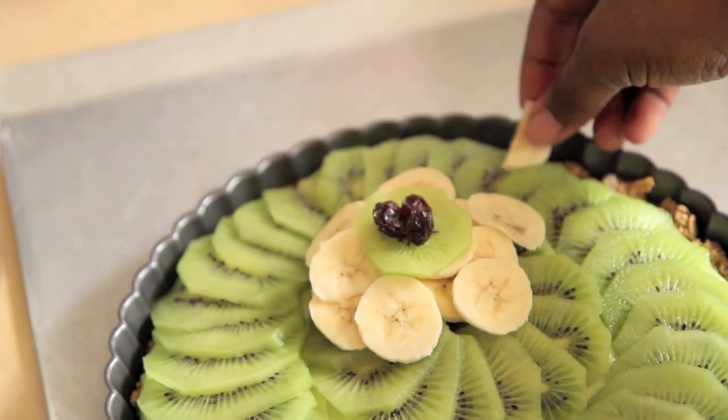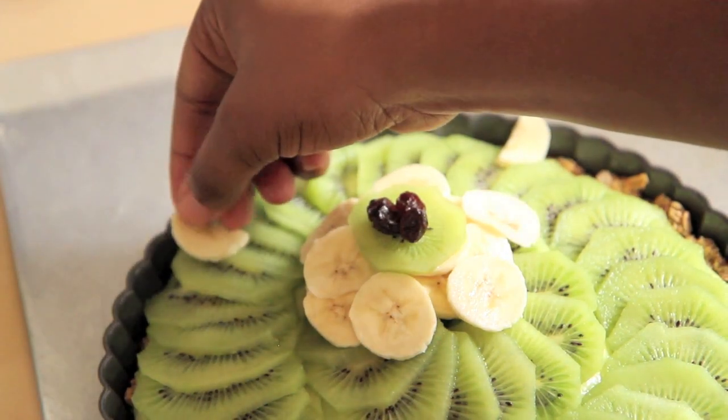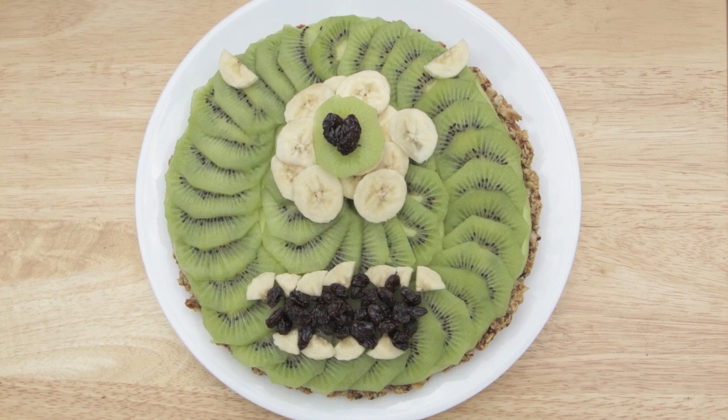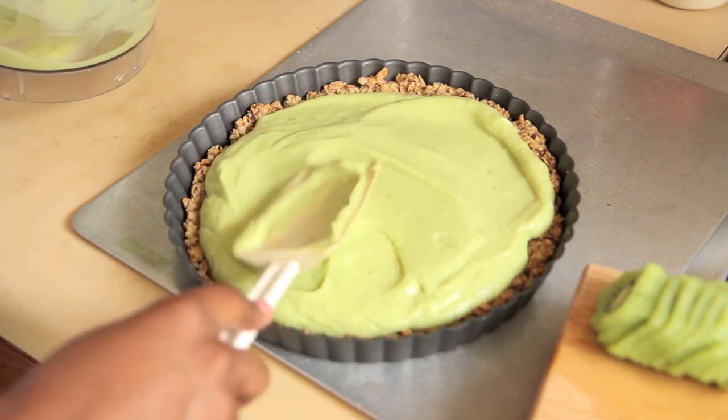I really hope this gave you some ideas for what to do with all your summer kiwis — mine were extra large, I guess because they're in season. And I hope this gave you some ideas for what to do with avocados in desserts, because they are so creamy and create so much texture. I just love to use them and hopefully you will too. I hope you enjoy my Mike Wazowski, especially in tart form. If you really loved me and the tart, subscribe, like the video, and I'll see you tomorrow. Bye!